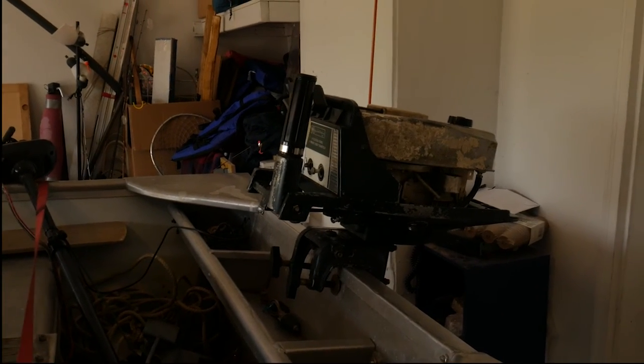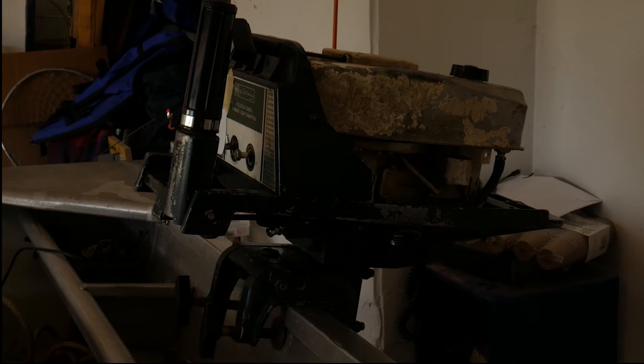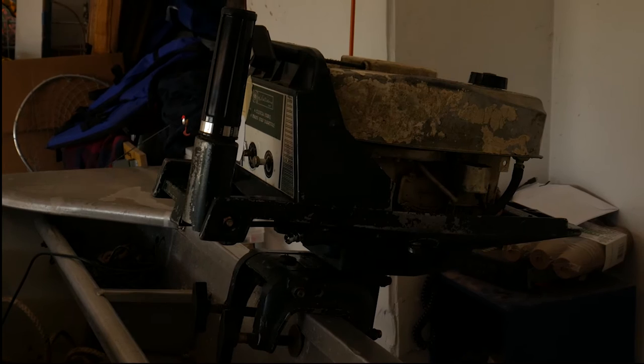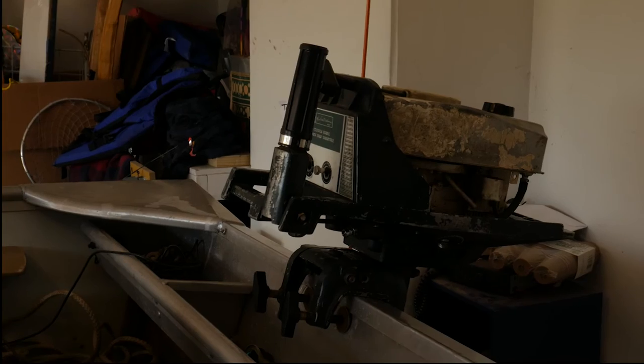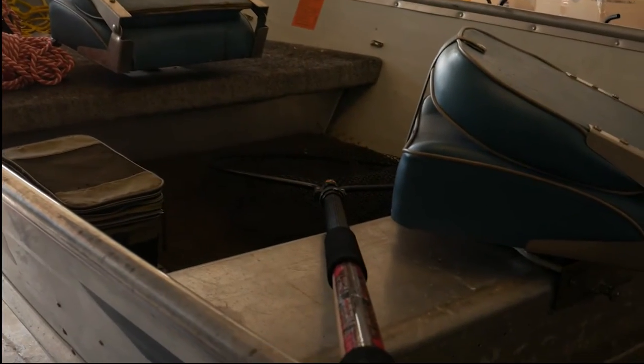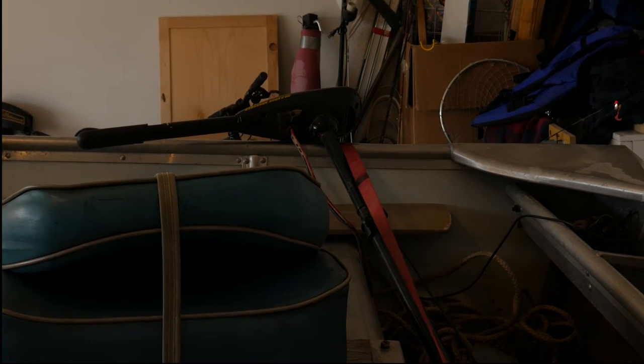I also picked up an oldie but goodie outboard — a Ted Williams 7.5-horsepower outboard motor. I haven't run it in the water yet, but I started it up and it starts just fine. The propeller turns when I put it in gear, so we'll see how that works. That outboard motor and the gas can together were less than $100. So $15 for the anchor and the net, less than $100 for the outboard and gas can, and about $40 for a deep-cycle trolling motor battery I picked up at a local farm store.